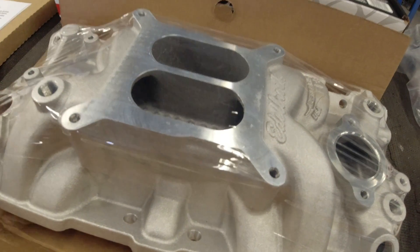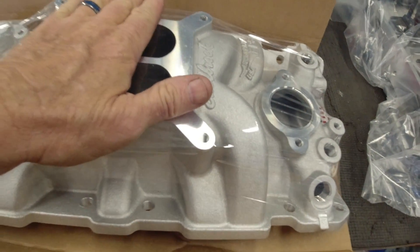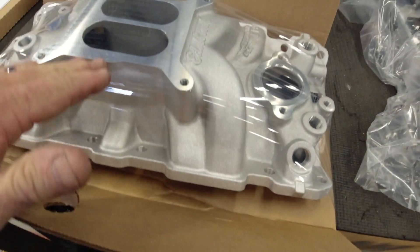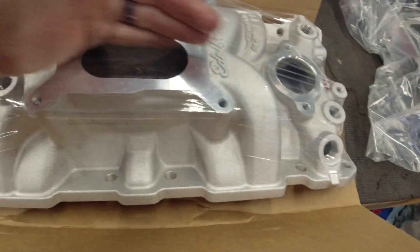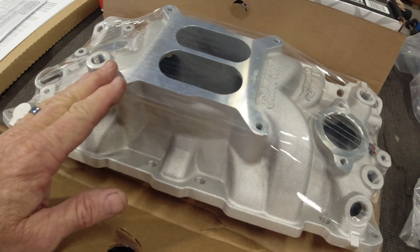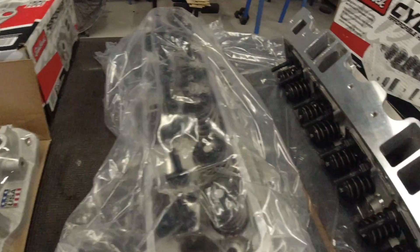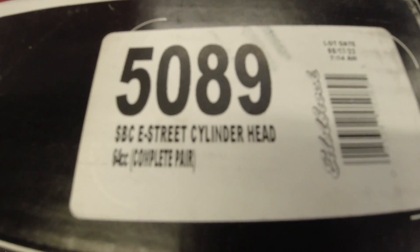Anyway, that's the heads so far. On the intake — it's pretty much cut and dried. It's got to be a square bore dual plane intake. I wanted one that would fit under the hood of my Vette with the Holley Sniper on it with my stock air cleaner, so this is basically stock intake height. It looks a little bit higher to me — I'll have to measure that. You put a straight edge on it and measure from the front to the back because it slopes a little bit, then average the two measurements. The heads are part number 5089, small block Chevy E-Street cylinder heads — complete, bought by the pair.